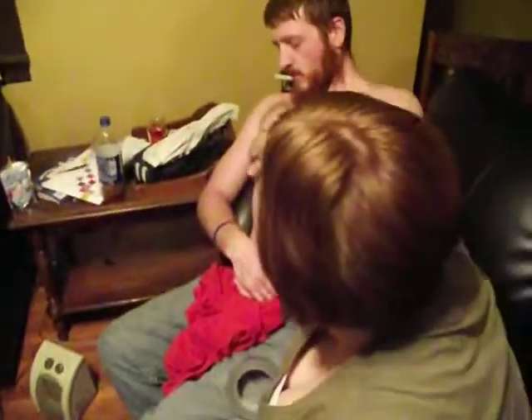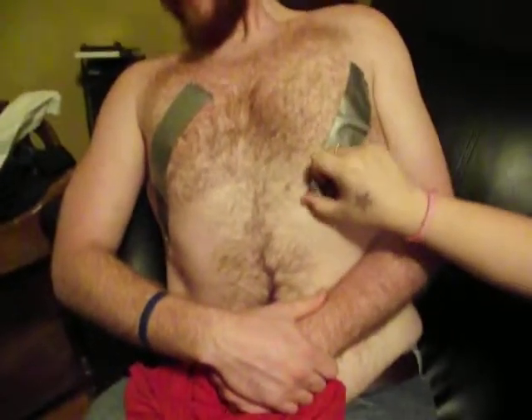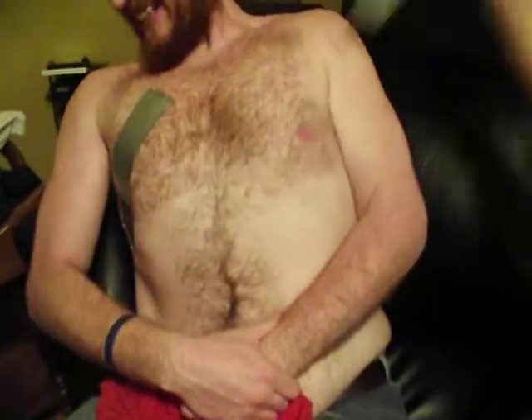Yeah, there it goes. It's working. Alright, ready? This is going to work a little bit. This is called duct tape on the nipples. Ready? One, two, three.